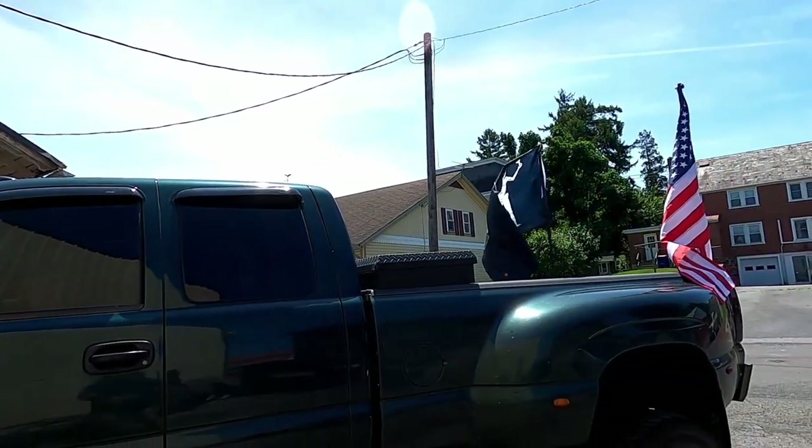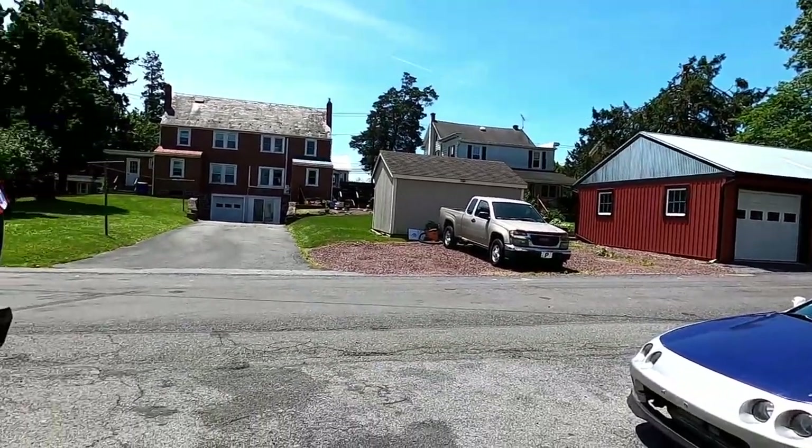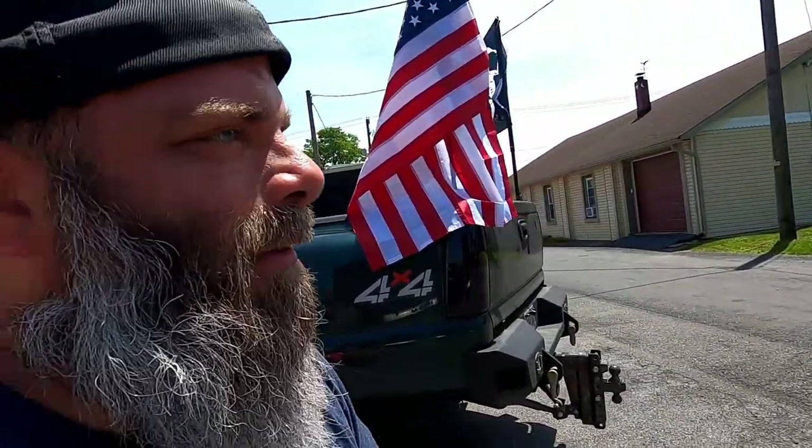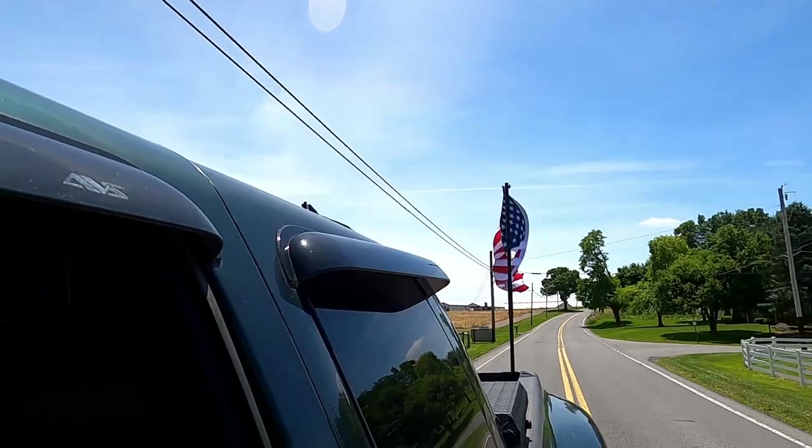Huge gigantic thanks to Rough Country for sending me these flag posts. They're freaking awesome — I am super stoked and super happy to have them. They look amazing on the truck. We're doing a speed test currently, doing 45 miles an hour going over to get the ZL1, and that freaking American flag is kicking ass and holding on.